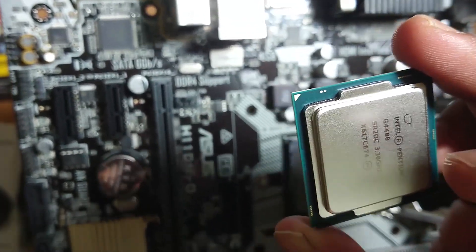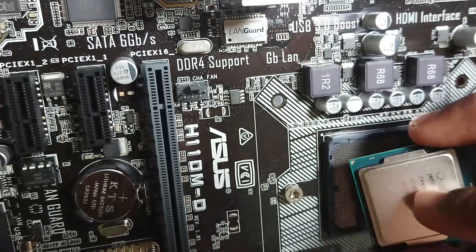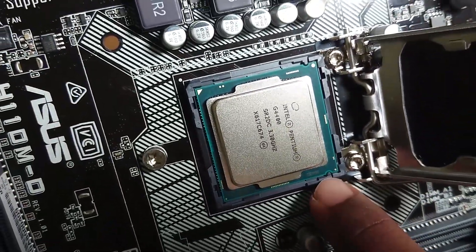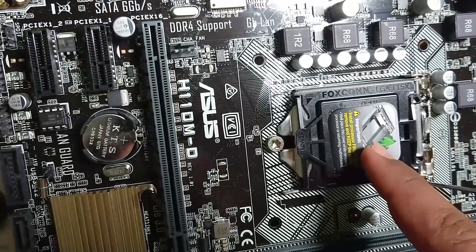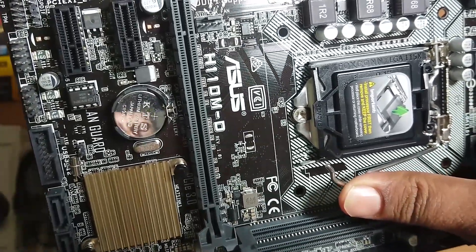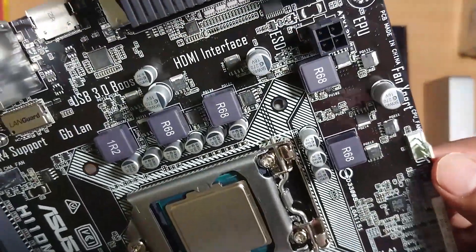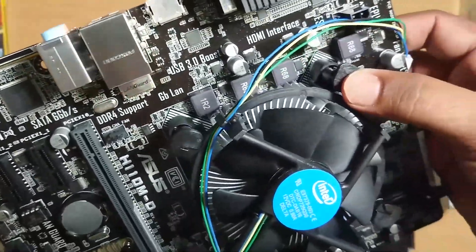This is the arrow symbol. There is a dot. You can fix the lock. Open the key — you can lock and remove the key. The key for the CPU fan pin — you can use the CPU fan pin. If you want to lock the key, press the key.